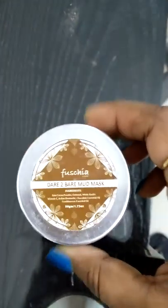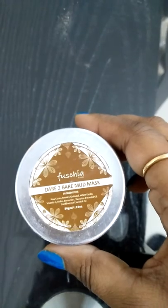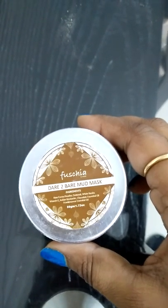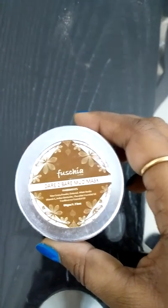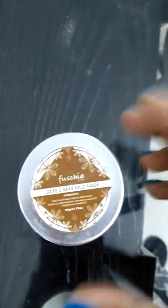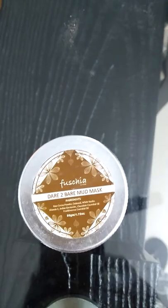I am in love with this product. I am actually in love with the Fuchsia brand. I have already tried the Fuchsia lip balm, lip butter, and Fuchsia aloe vera gel skin nourishing cream, and I noticed visible clear skin and a great glow, so this is a very good brand.